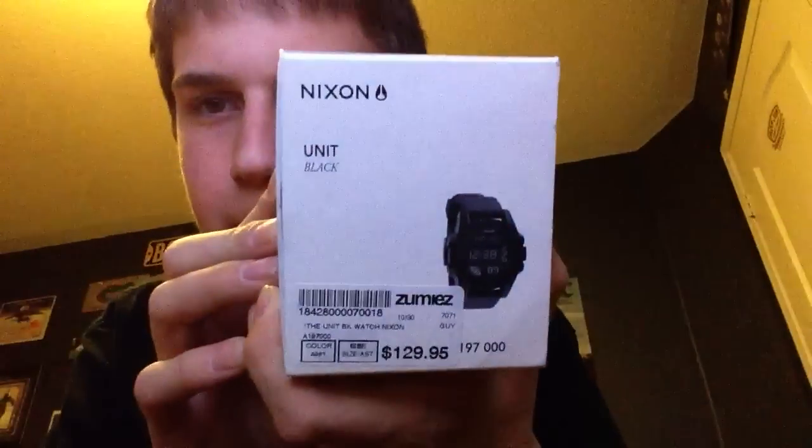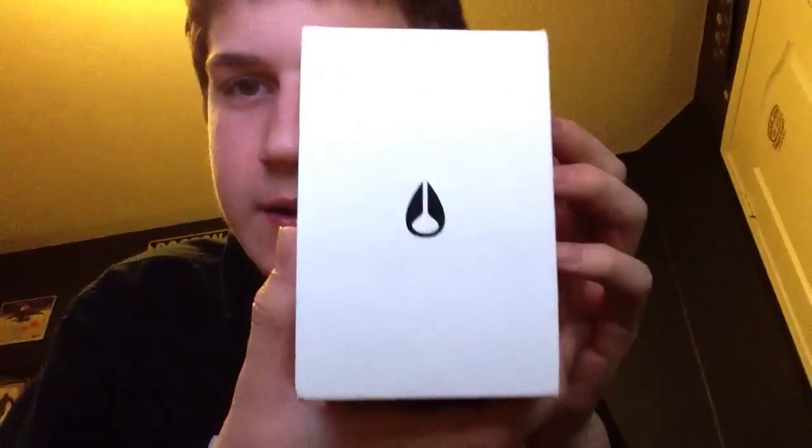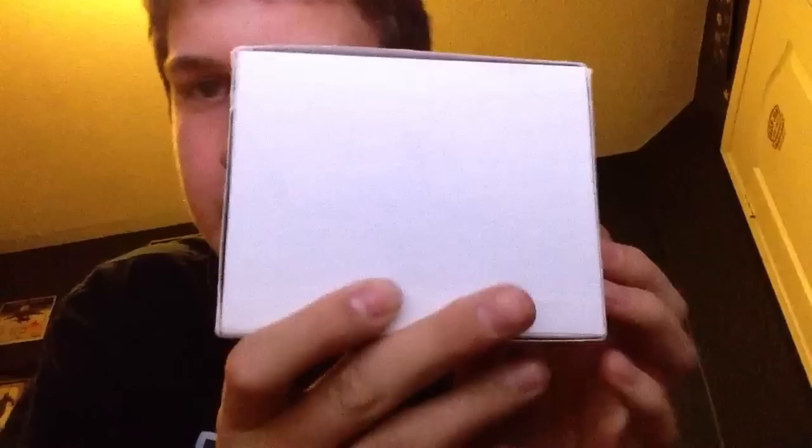Hey YouTube! Today I will be doing an unboxing on my Nixon watch I bought. I paid $129.95 for it. And here's the box. Let's get into it.